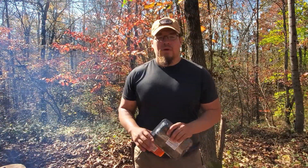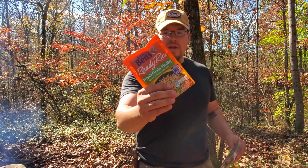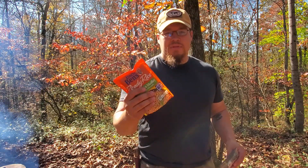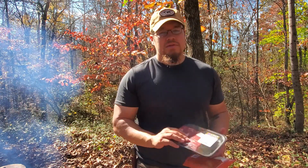As those coals burn down and get ready for our cooking fire, I just wanted to go over what we're having for lunch today. I have an Uncle Ben's ready rice — what's really nice about these is all you've got to do is tear it open, throw it in whatever you're cooking, and you're good to go. And I just have a flat iron steak that I'll cook up over the fire in the skillet.